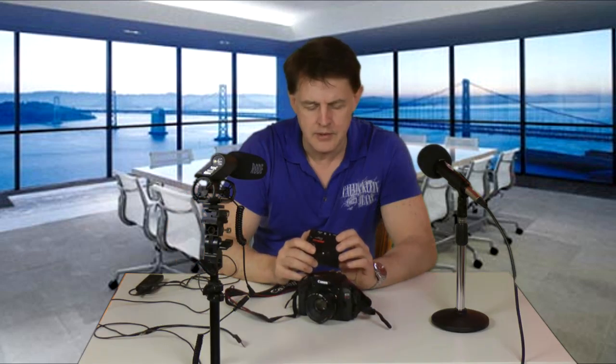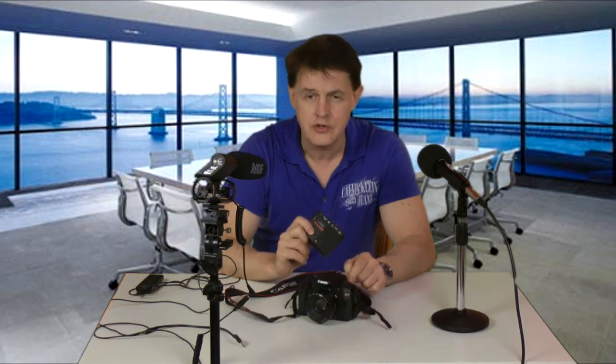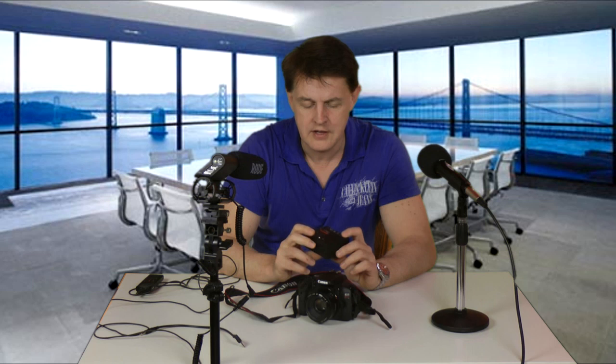Okay, so we've seen what the problem is. So how do we fix it? One solution is to basically not use the gain control on the camera, or to reduce it — reduce the gain control over the sound — and instead use an external device such as a preamplifier to actually boost the signal and clean the sound.